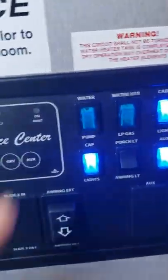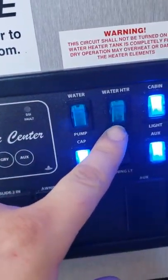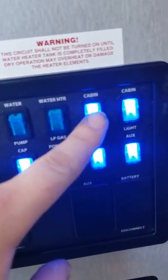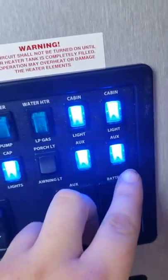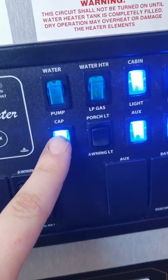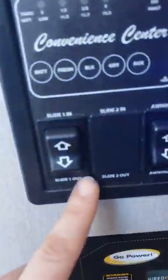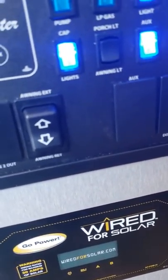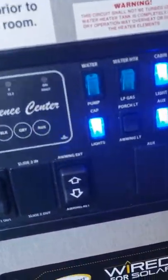Controls for your water pump and water heater on gas. If you want to run on electric, turn that switch on from outside. You've got cabin lights, auxiliary outside lights, a porch or awning light — select one or the other. Lights on the cap, controls for your slide, and your awning extend and retract. It's a power awning that does not automatically stop, so eyeball it — once you see the flap fall down, you can stop it.